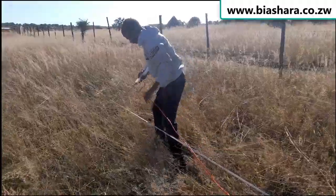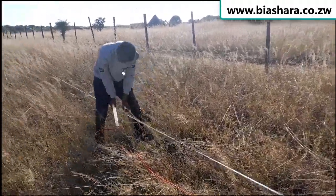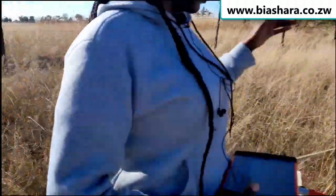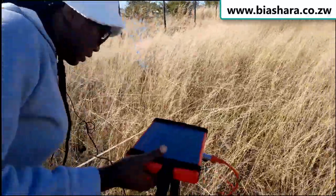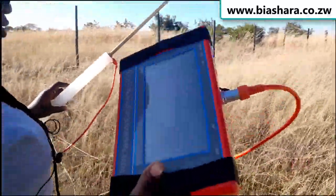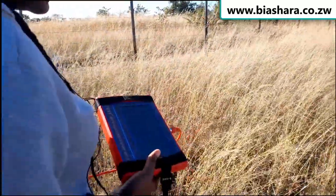So now we set the tape measure at a length of 20 meters. At the first leg, it starts at 10 meters, and then the other leg — the one I'm holding here — is also connected to the screen. It will start at zero.